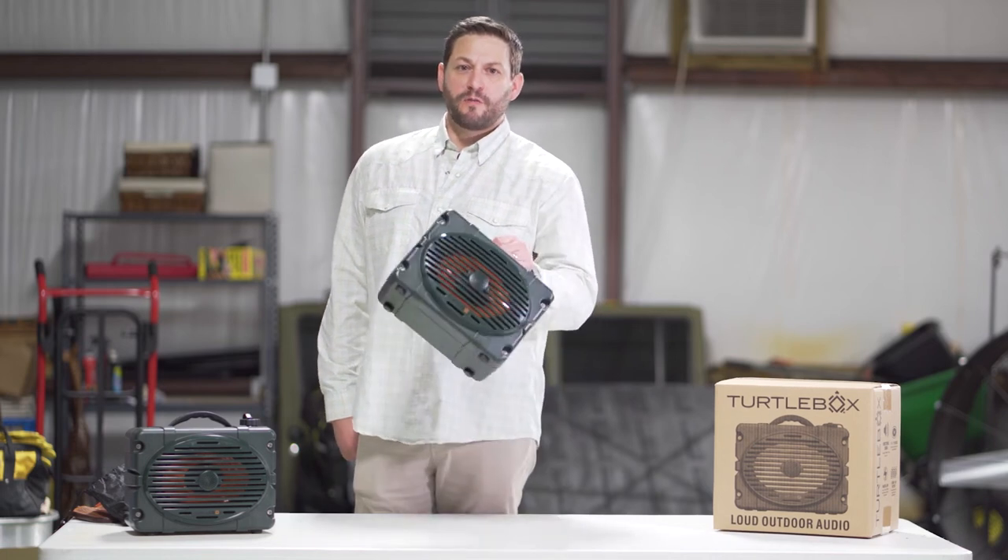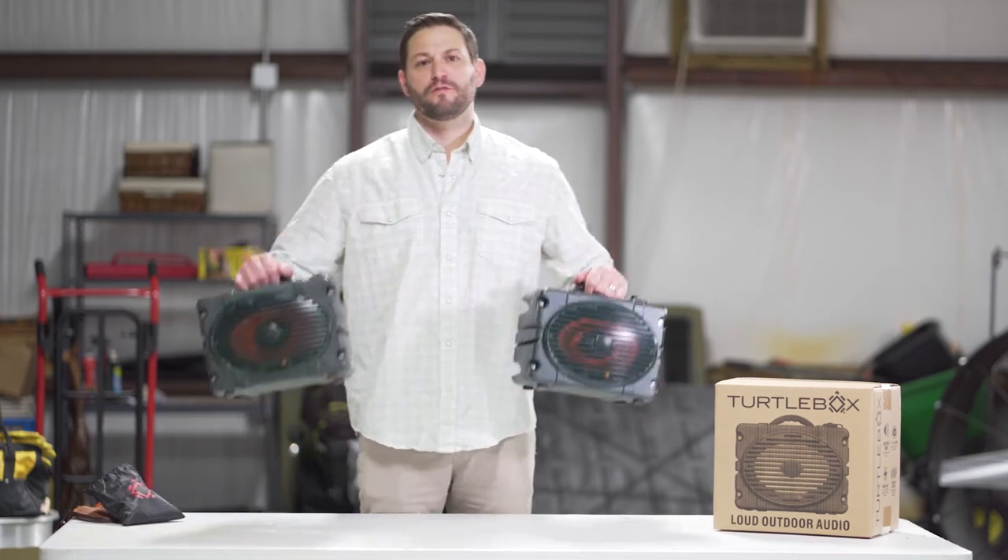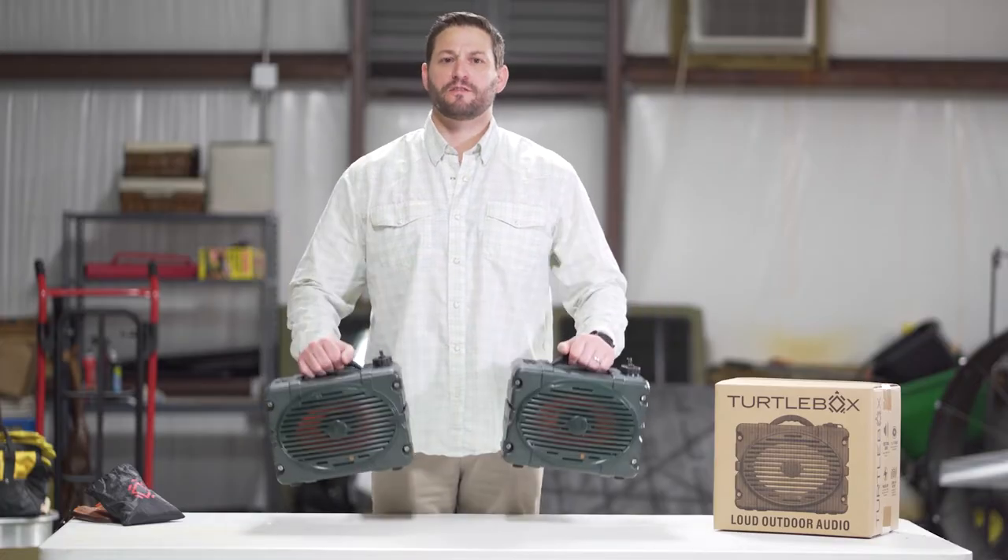Hey guys, if you're lucky enough to have two Turtle Boxes you can pair them in true left and right stereo. This video is going to show you how to do that.